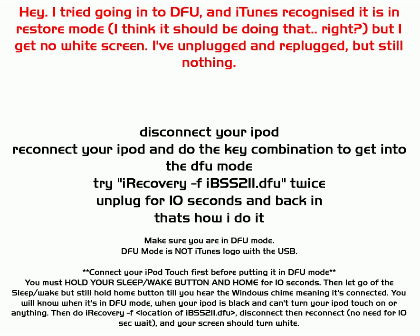Someone asks: they get into DFU mode, iTunes recognises it, but they get no white screen even after unplugging and re-plugging. What you should do is disconnect your iPod, reconnect it, and do the key combination to get into DFU mode — holding power and home for 10 seconds then keeping home held. Then go into CMD, your command prompt, and put in 'iRecovery -F' as shown in the tutorial. Try it twice. Unplug for 10 seconds, plug back in, and you should get to your white screen. Make sure you are actually in DFU mode.